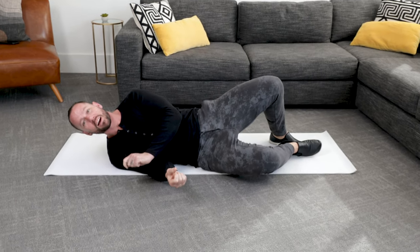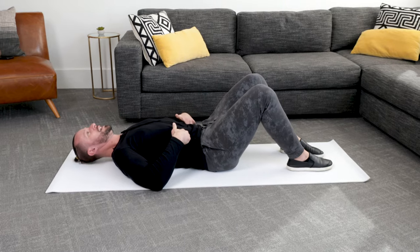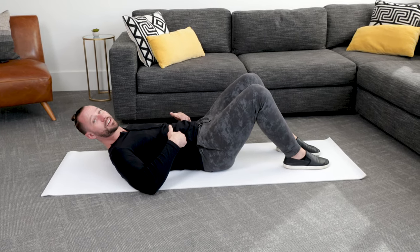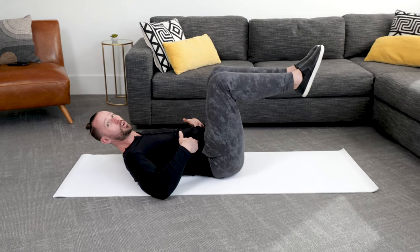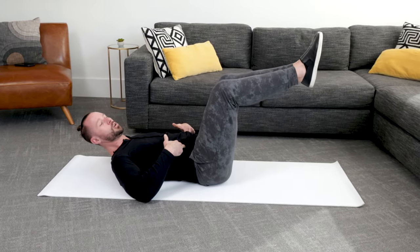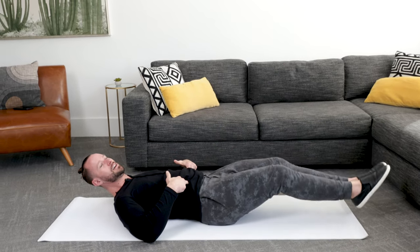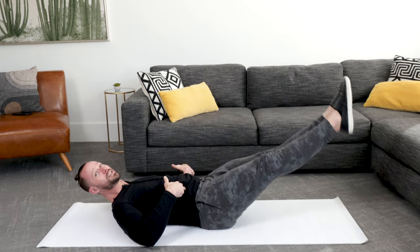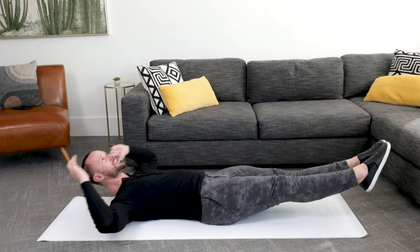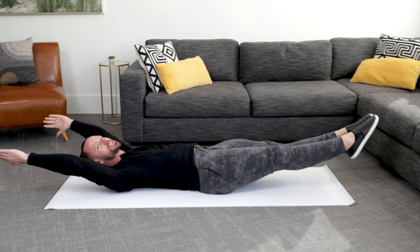Now I'm going to show you the most difficult position. To recap: position one — hold for 30 seconds; position two — hold for 30 seconds, drop the heels; position three — 90-degree angle; position four — slightly bent; position five — legs all the way straight. Position six: let go of the hands, put the arms overhead, and hold this position. It's called the hollow position — what gymnasts use to strengthen their cores.